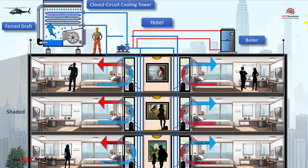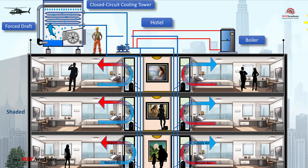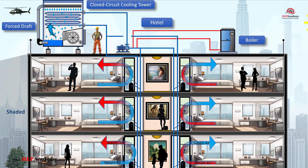Water source heat pumps use the refrigerant cycle to either absorb or reject heat. Each unit connects to a water loop that serves as a medium for heat exchange. During cooling, the heat pump transfers heat from the indoor space to the water loop. Conversely, during heating, the heat pump extracts heat from the loop and delivers it to the indoor space. Each zone has its own water source heat pump, and they're all connected to the same water loop.